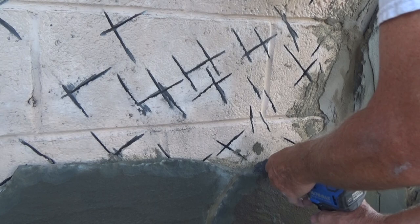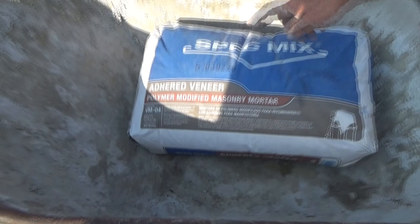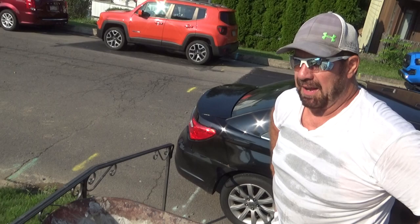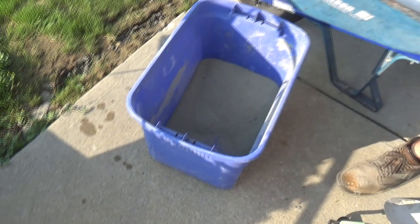What we're using here is the Spec Mix Adhere Veneer - polymer modified masonry mortar. I feel it's the best on the market. We put this up yesterday and you can't get that off with a hammer, and it's only one day. What we do is add some Portland - maybe two trowelfuls when I mix this all up - just to strengthen it so we can sleep better at night. All you do with this Spec Mix is simply add water.